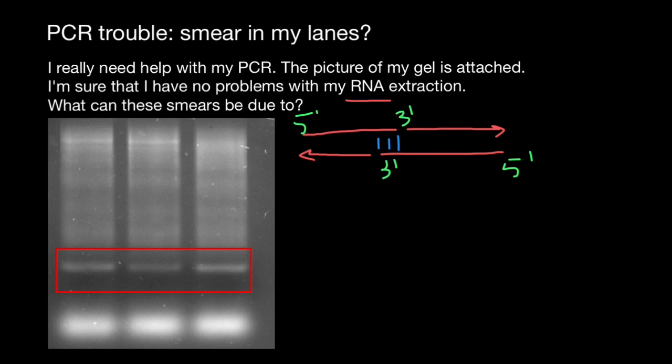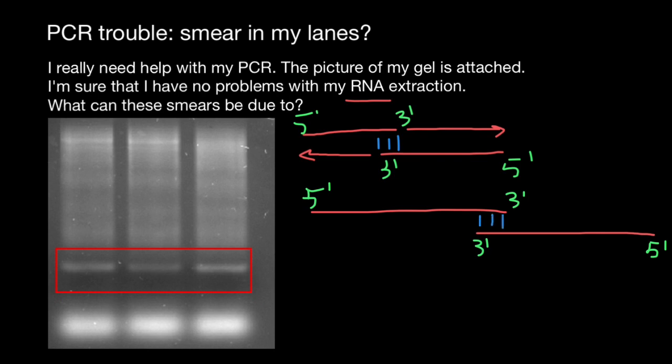We get double-stranded DNA, which in the next cycle also has a five-prime end and a three-prime end. Again, they would have some homology at the three-prime ends, and Taq polymerase would extend one strand and then another strand, producing a three-prime end each time. So as you can see, with each cycle we are going to get a whole range of sizes, and we are going to get a smear like this.